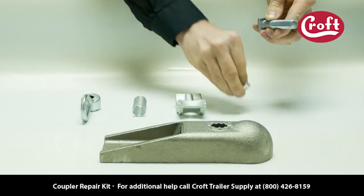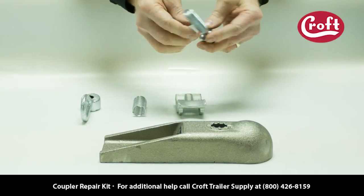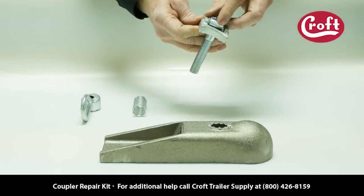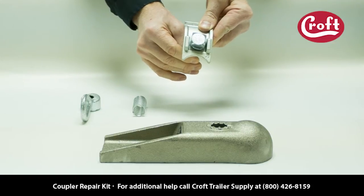Start by inserting the washer over the bolt. Then slide the lip onto the bolt. Notice that the square head sets in the middle of the channel — this keeps the bolt from turning.